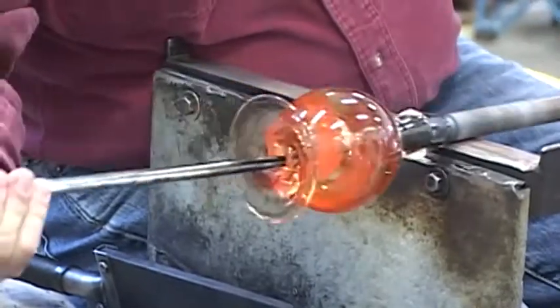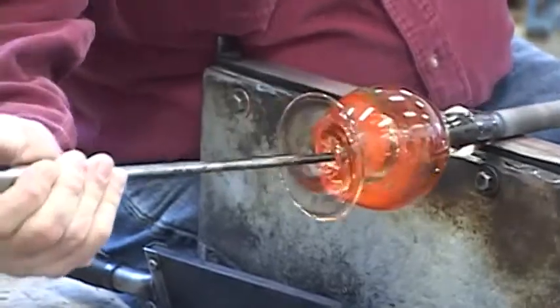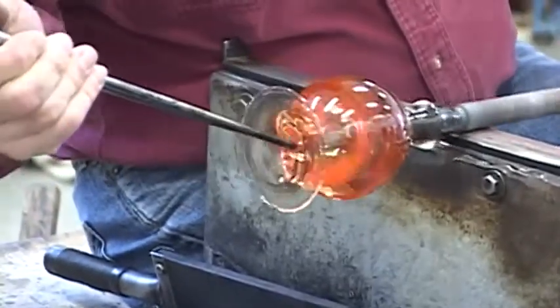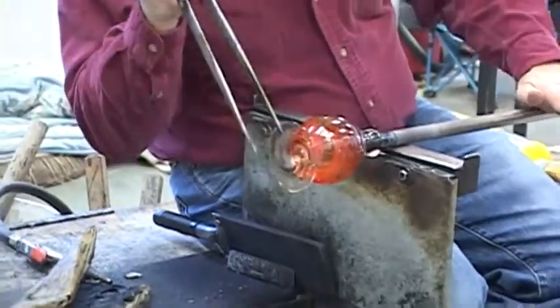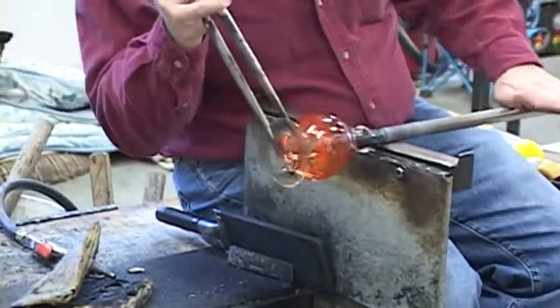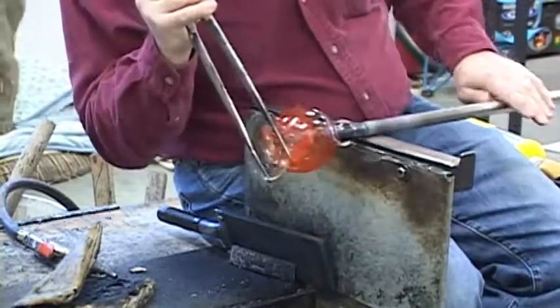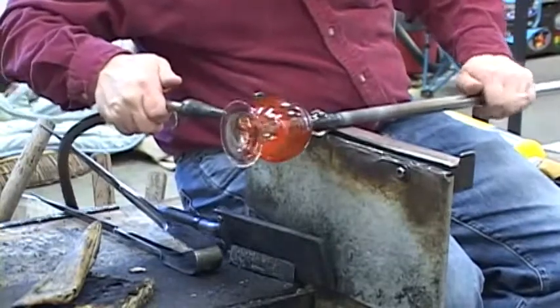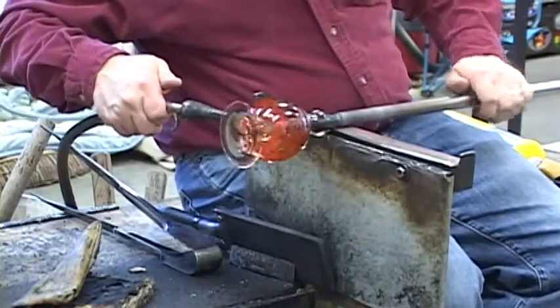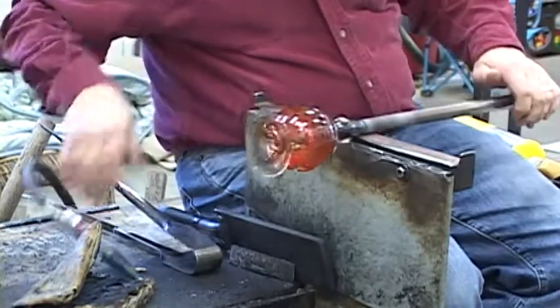Making sure the lip is nice and flat and the opening is centered to the body. Since perfume bottles are displayed upside down, I want to make sure the shoulder is not so warm that the piece will distort. And there is the perfume bottle.